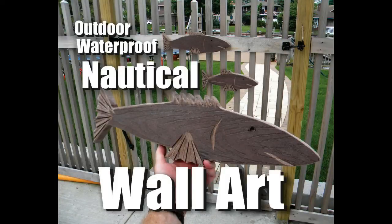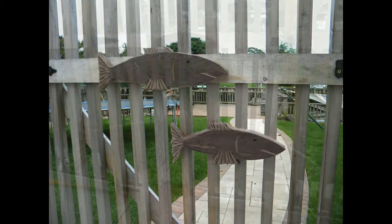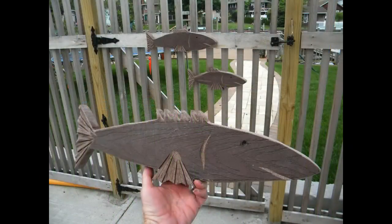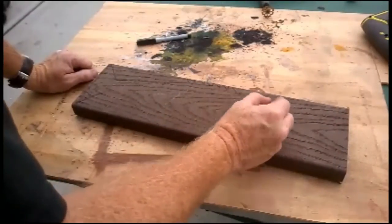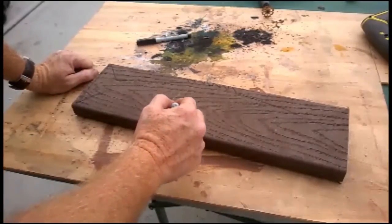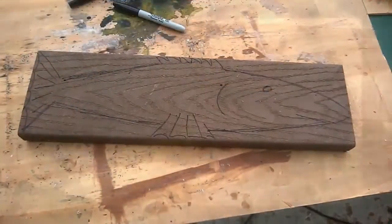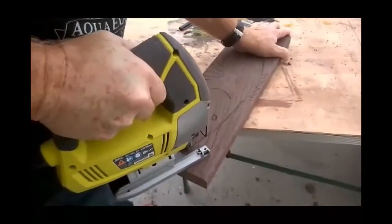Welcome to DIYEasyCrafts.com. Today we're going to look at making waterproof outdoor nautical wall art. We're going to use some scrap Trex material in order to make fish to hang on our gate to the backyard. We're basically just going to sketch out the rough outline of a fish onto the Trex using a Sharpie marker.